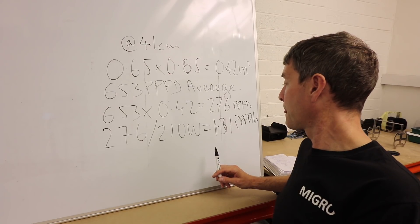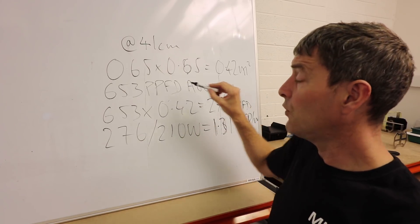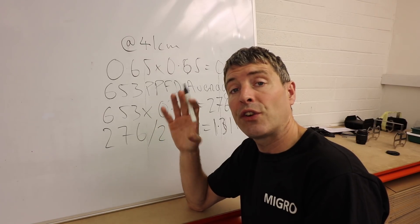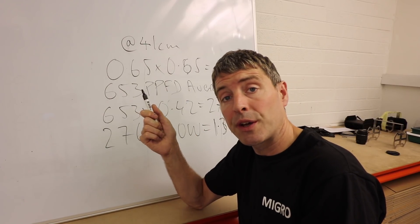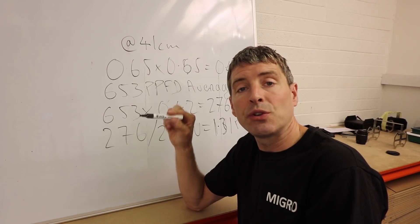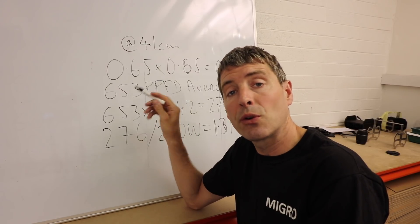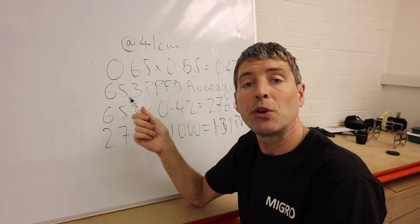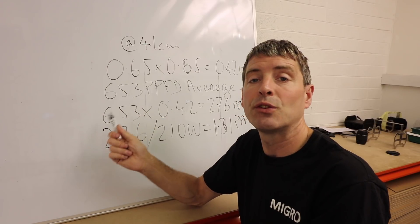A few caveats: if you get a power map with the grow area divided into equal squares, you can add up all the individual readings in those squares and divide by the total number to get your average PPFD for that grow area. Optic does this — they have very good power maps on their website. But don't use a center point measurement, because the center point will always be the highest reading and you'll be multiplying the highest point rather than the average, so just be careful with that.